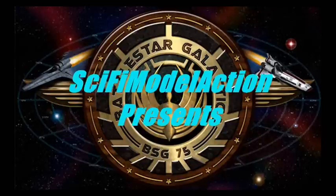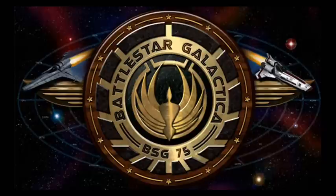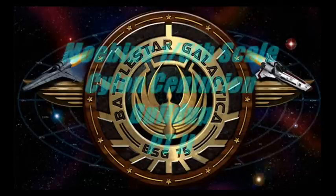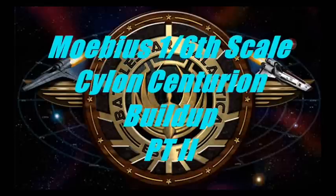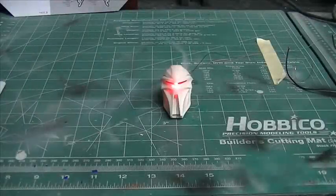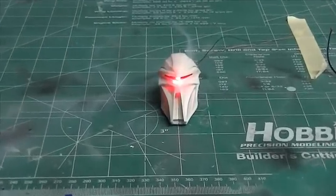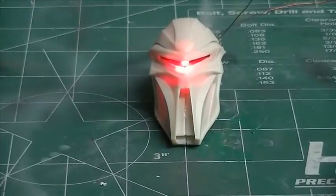This video is brought to you by STALA. By your command. Hey there everybody, Boyd here with Sci-Fi Model Action. I'm just spending a little bit of time out in the shop tonight working on the Cylon Centurion from Mobius.